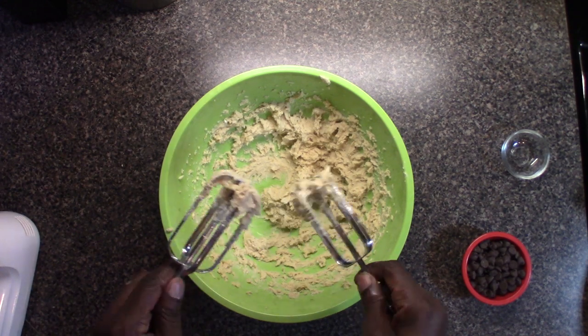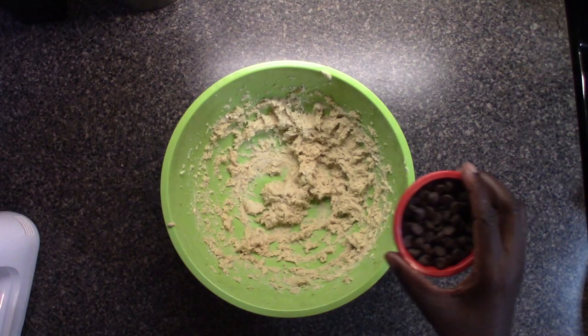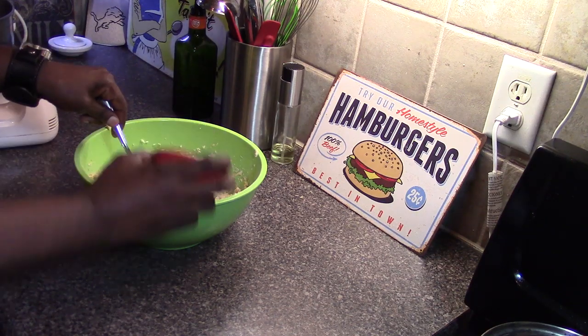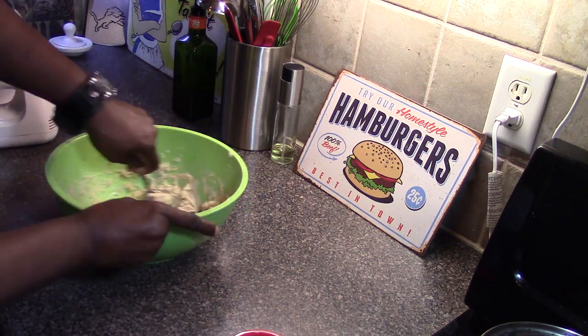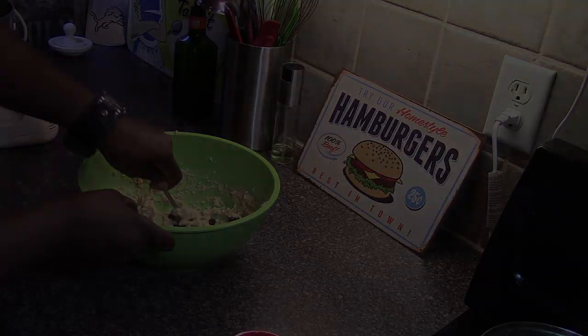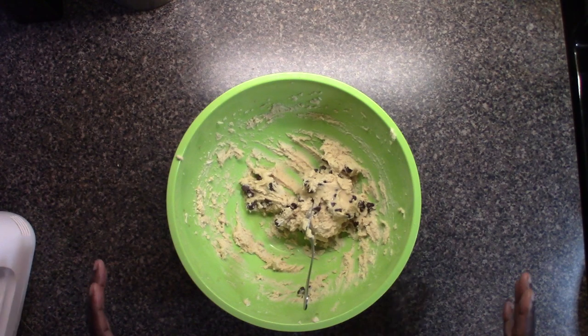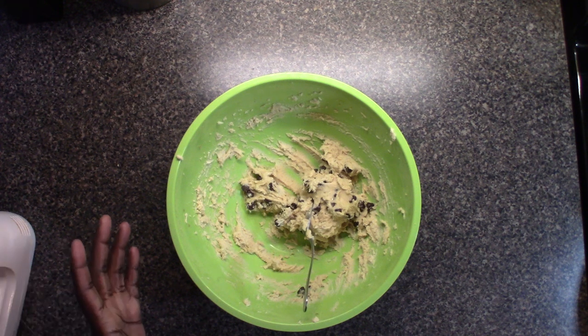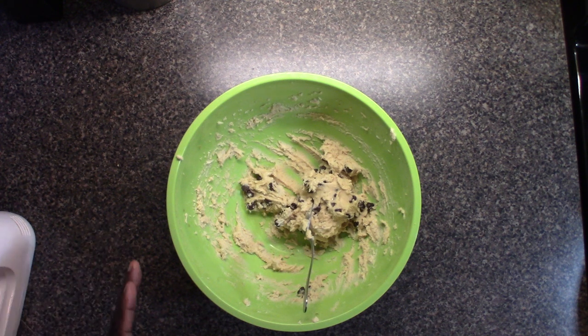Now you just want to stir in the semi-sweet chocolate chips. There's no eggs in it, the flour has been microwaved, so there are no contaminants — it's perfectly fine to eat. You don't want to bake these into cookies; they don't have eggs, they don't have baking powder, they'll just be a mess.